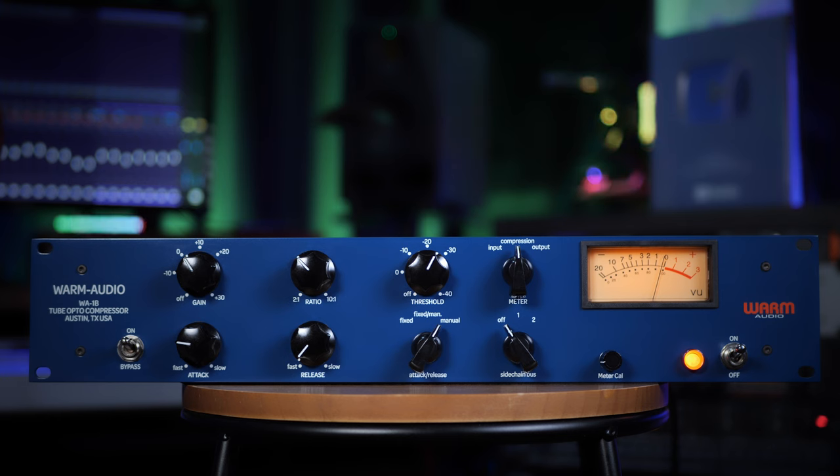The vocals are played first in solo, then in the context of the other instruments including the bass and guitar that were compressed earlier using this compressor.